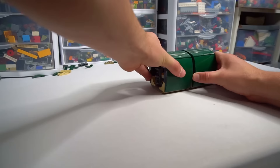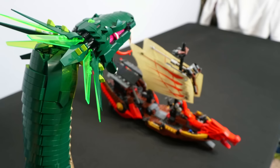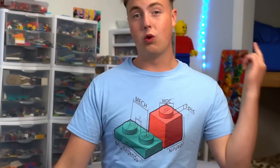Today, I'm going to be recreating the most iconic creature from Ninjago, the Great Devourer. And once I'm done with this build, I'm going to simulate some of the craziest scenes from Ninjago using this Great Devourer. Let's get into it.